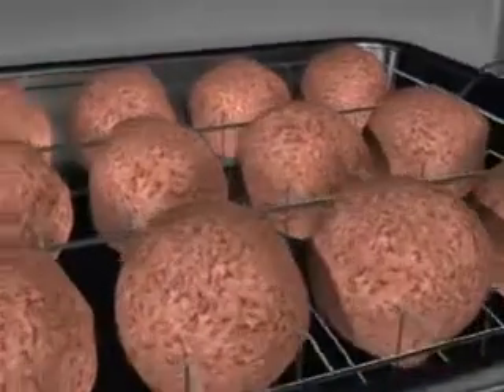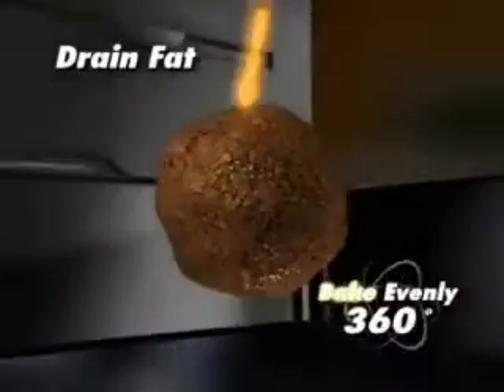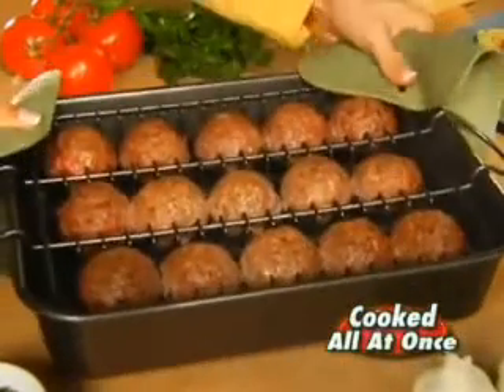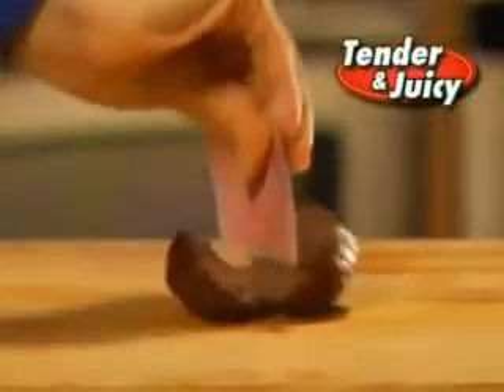The magic? Each meatball is suspended in air, allowing it to drain off excess fat and bake evenly 360 degrees around. Presto! Cooked all at once — rows of perfectly round meatballs ready to eat. So tender you can cut them with a playing card.